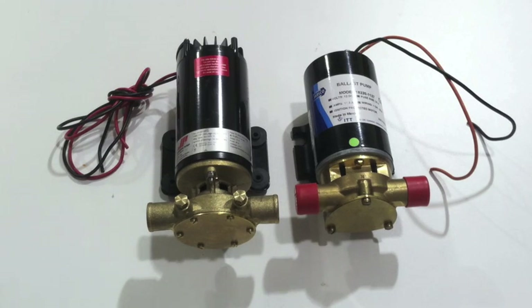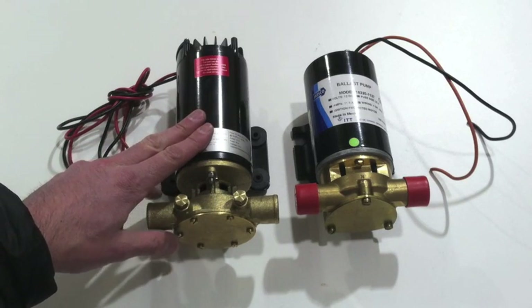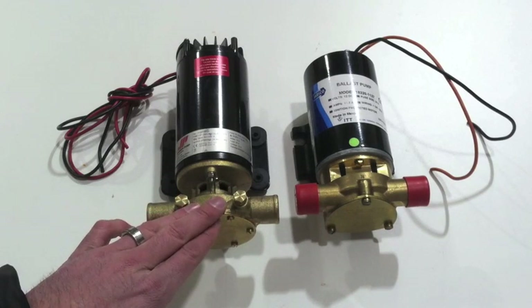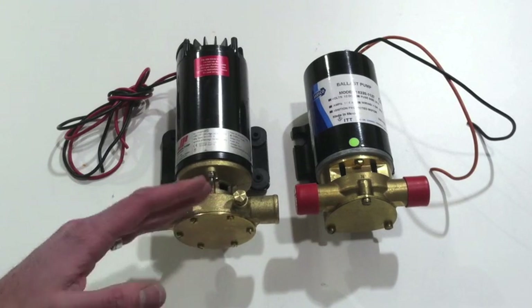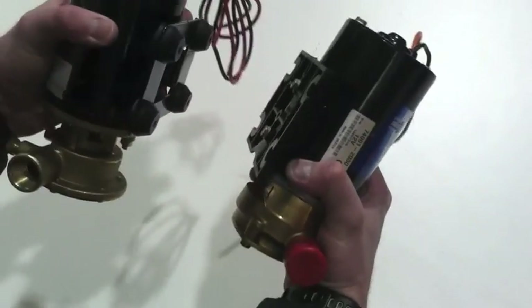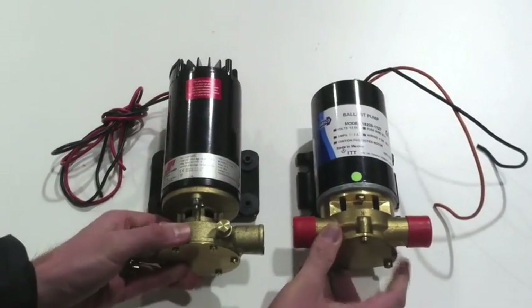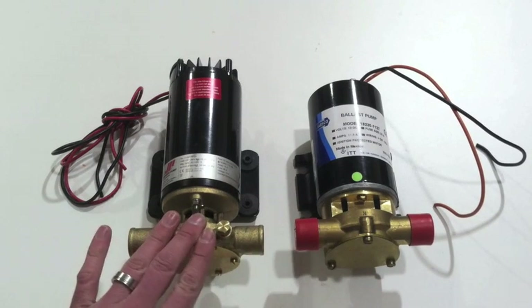The biggest difference between them is probably price. Customers are looking at the price between the two products and wondering why the Johnson — which is actually rated at a higher capacity — is less expensive than the Jabsco. The first thing people assume is that the quality isn't the same, but from a construction standpoint they both weigh about seven pounds and are both very high quality pumps designed and built to last.